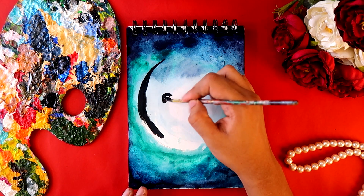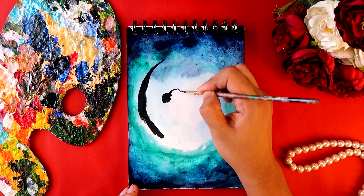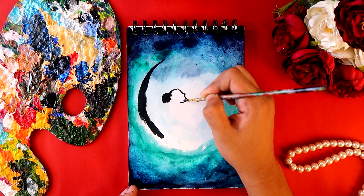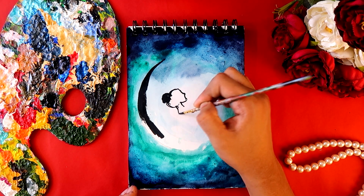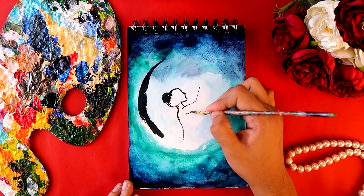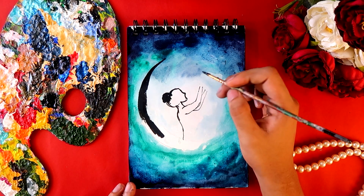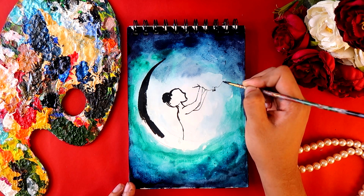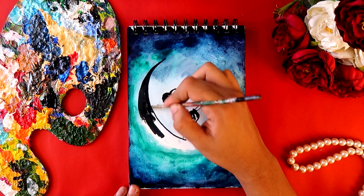After it has properly dried, I'm using some acrylic paint to draw a mother, a baby, and a moon. When I was younger, my mother used to play with me — she used to hold me in the air and I used to laugh. I don't have a lot of pictures of my childhood, but I have some and I absolutely love those.